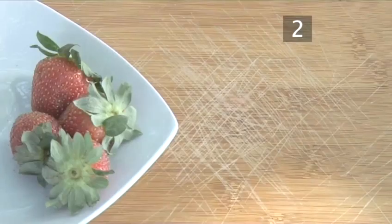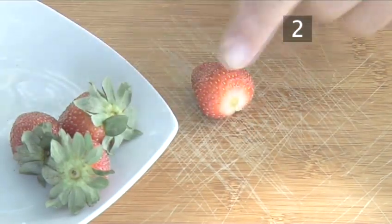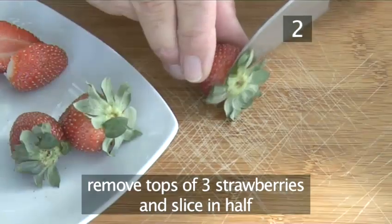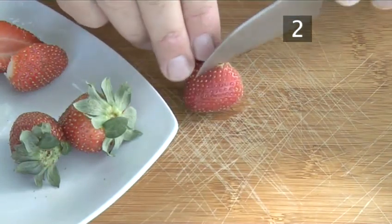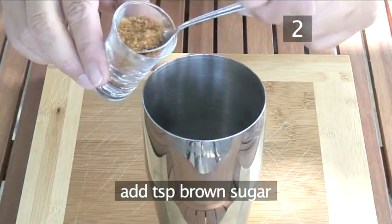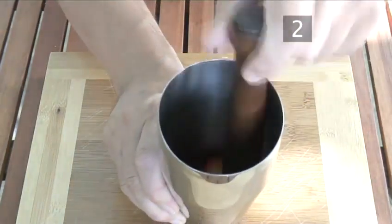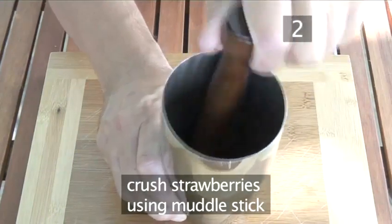Step 2. Prepare your cocktail. First, take three of the four strawberries and remove their tops, then slice them in half. Leave one strawberry whole to garnish the drink with at the end. Place all the chopped fruit into the shaker. Add about a teaspoonful of brown sugar and a splash of water to make the syrup. Then take the muddle stick and crush up the strawberries at the bottom of the mixer as Simon is demonstrating.